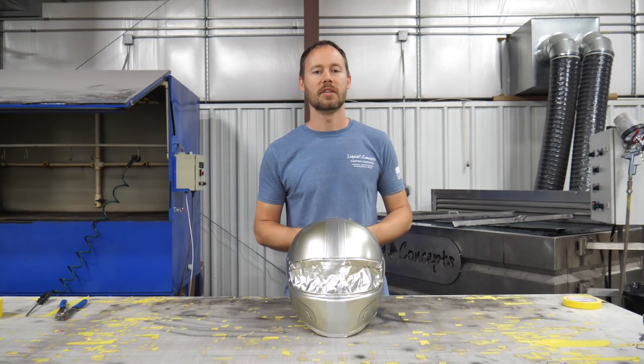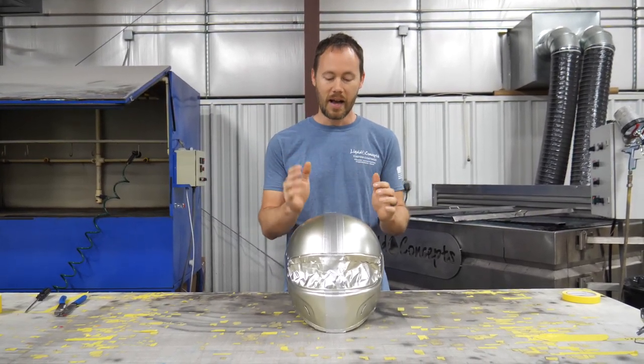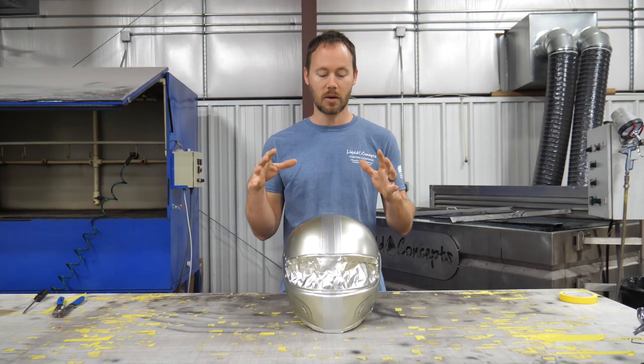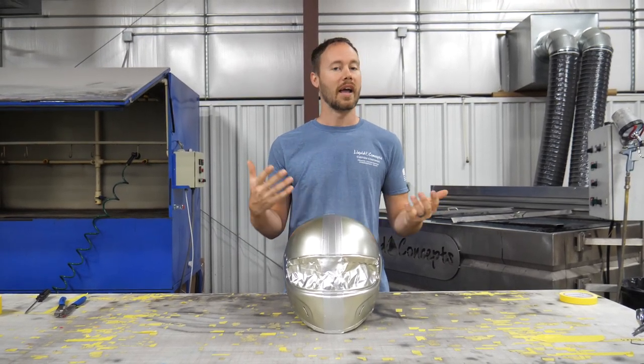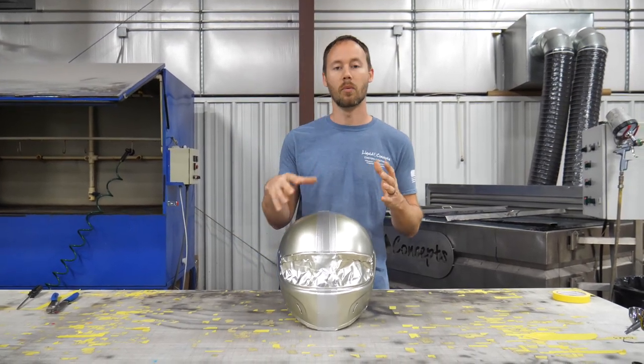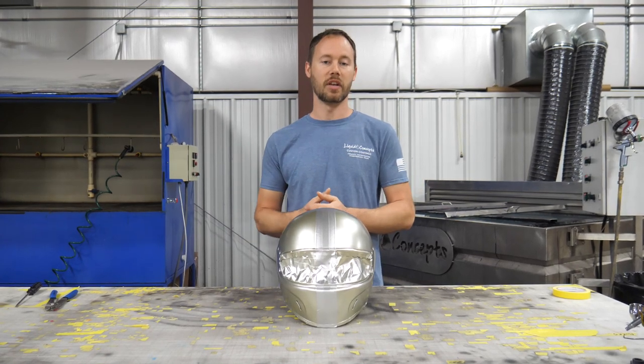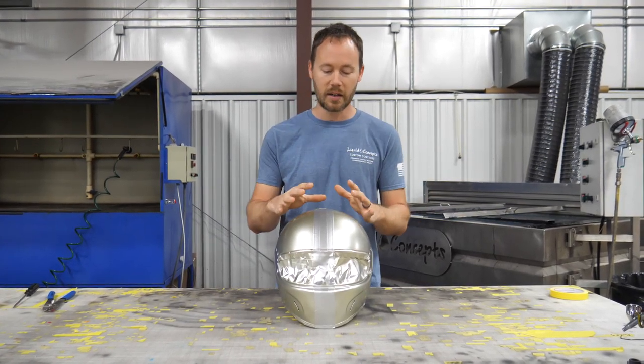Hey guys, Brian here from Liquid Concepts. Today we're going to talk a little bit about helmets. A customer sent in a helmet, so we thought we'd do a quick video on it. You guys are really going to enjoy this because it is definitely going to be a one-of-a-kind, more unique helmet, so we figured we'd go ahead and shoot a video on it.